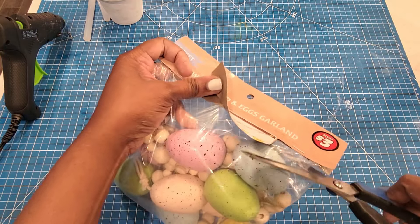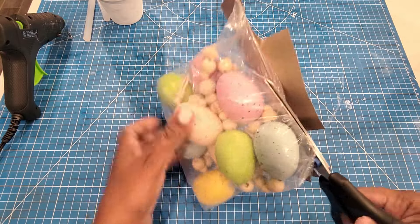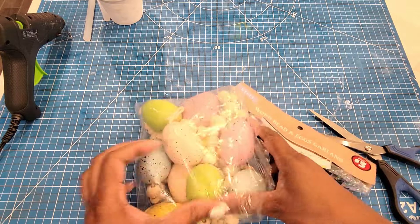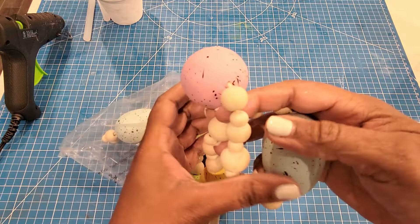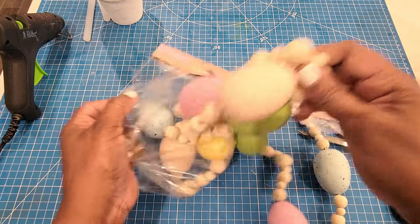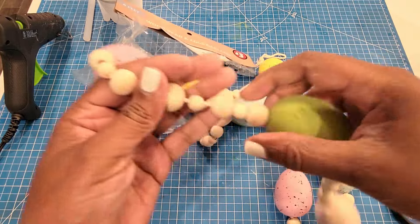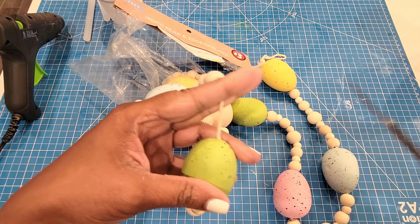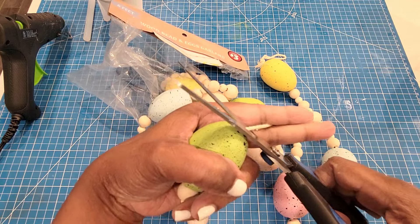I picked up this bag in the $3 aisle. I like the way they look — a little bit more high-end than just a regular bag of eggs. They have these pretty pastel colors with speckles on them, and I just removed those beads, which I can actually use on another DIY project. I always keep all of the items I don't use, and I'm just going to be removing these so I can just have the eggs.